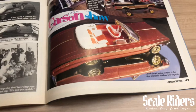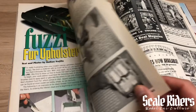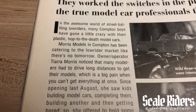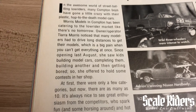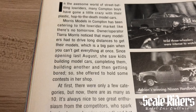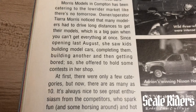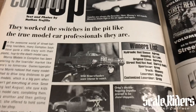I'm going to flip back because I did skip a page — from the fuzzy fur section I skipped it over. Check this out: the Compton Hop. This took place in Compton, California at Morris Models. Reading this article, it's really interesting what Tiara Morris says — she noticed that kids were building model cars, completing them, and then getting bored. That's what pretty much gave her the idea to hold model car shows in her shop, to motivate the kids and get them engaged.